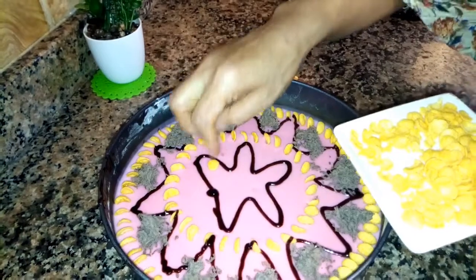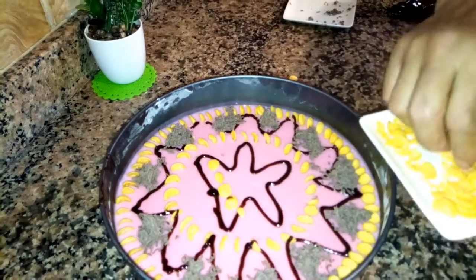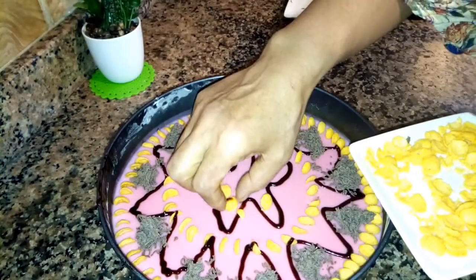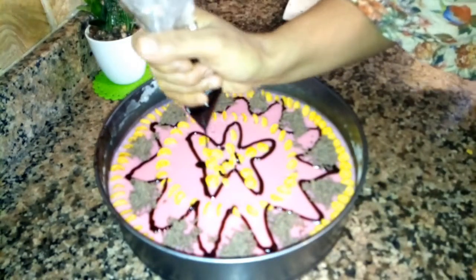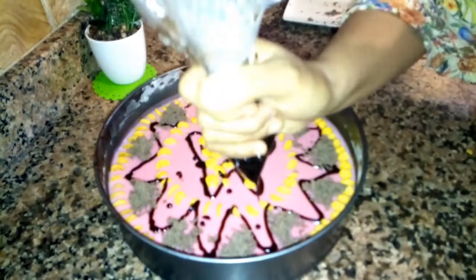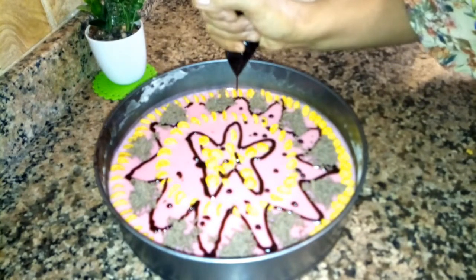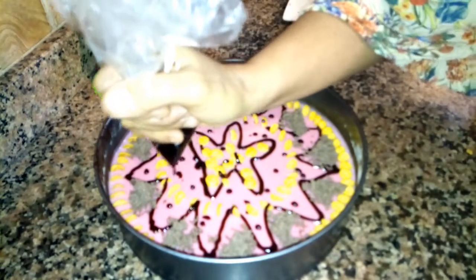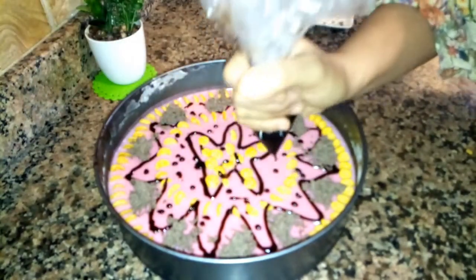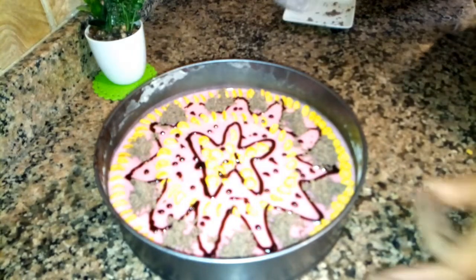I'll add the filling to the bag — piping bag — and add the flour and decoration. I will show you the finished result. If you haven't watched the video yet, please press the like button and leave a comment so that we can keep making good recipes for you.